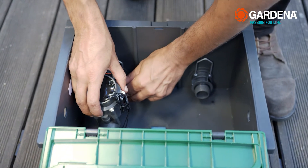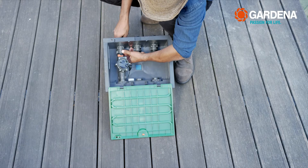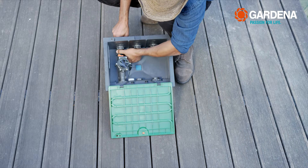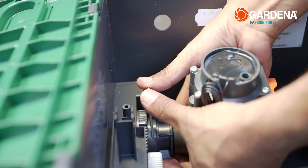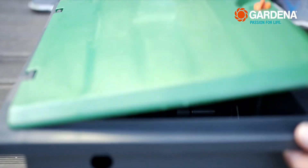Next, insert the irrigation valve with the short telescopic tube into the distributor exit of the valve box. Screw the long telescopic tube into the irrigation valve exit and fit a clamp into the hole. Repeat the process five more times with the other valves.